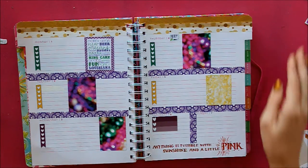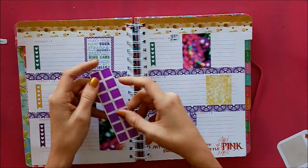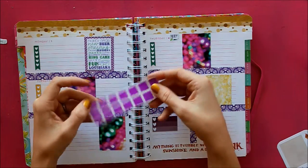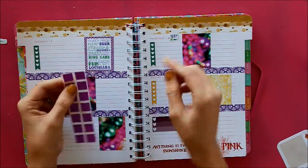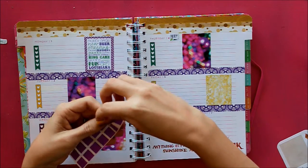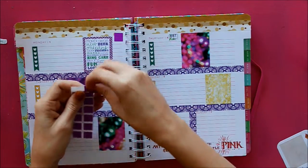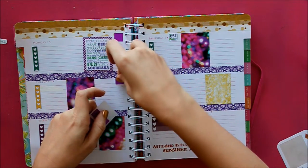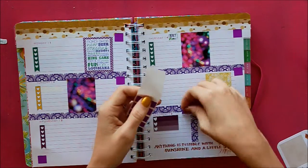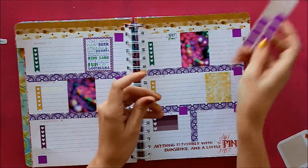So the next thing I need to do is put down all of my hour tracking stickers. Instead of printing circles out, I had these purple squares that I got from Pipsticks, so I'm going to go ahead and use those instead. They're going to go on every single day so that I can track the number of hours that I spend on TA requirements. And I still have a bunch of them left, so I could use them for something else later on.